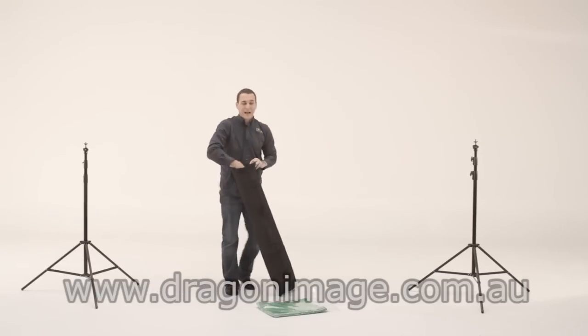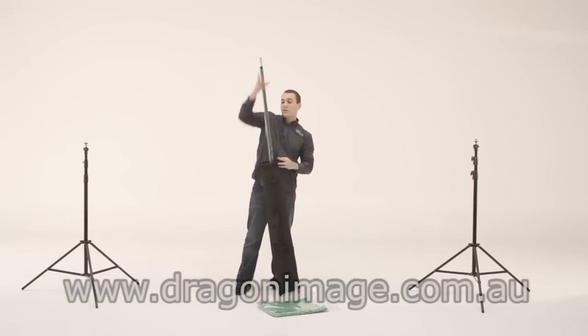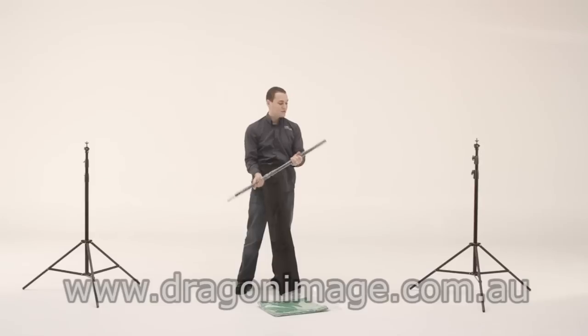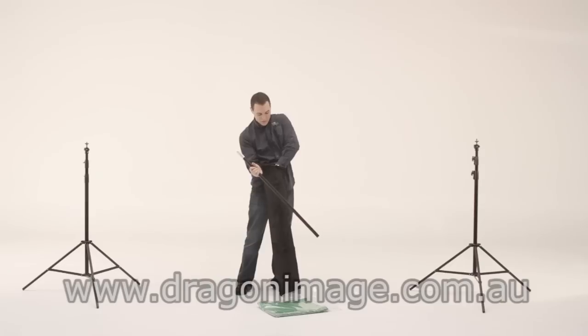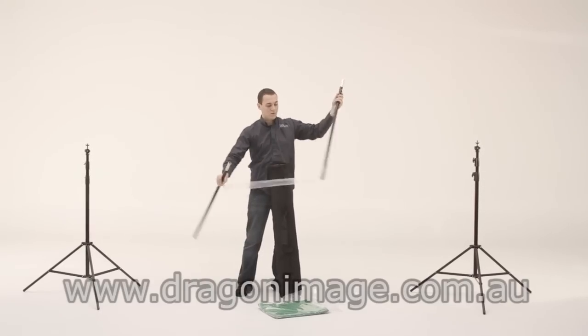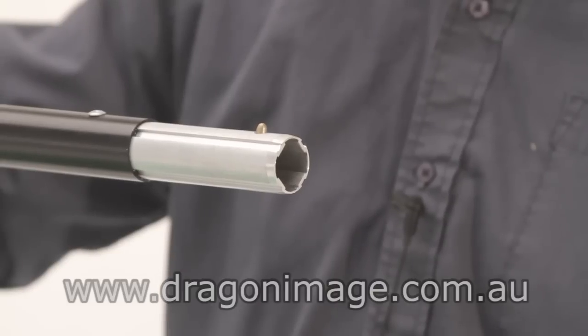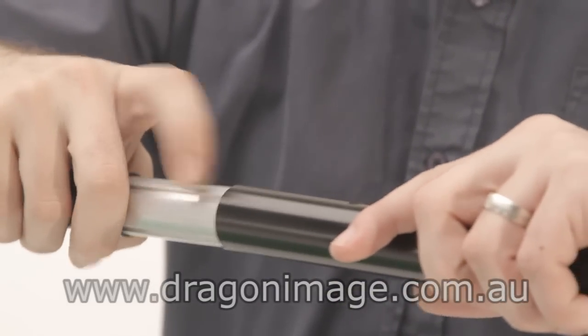The crossbar is made up of four pieces that clip together with a bayonet fitting. You have two ends and two middles. Take one end, insert the other piece, and that clips together.